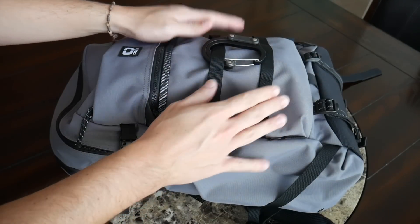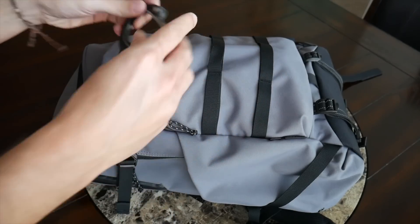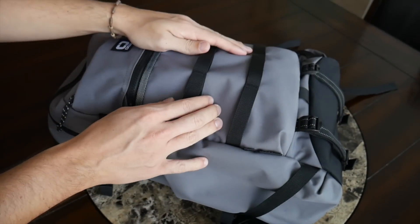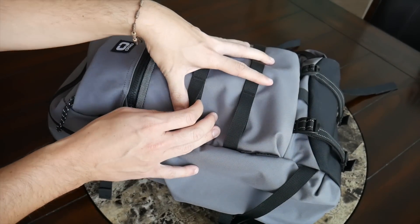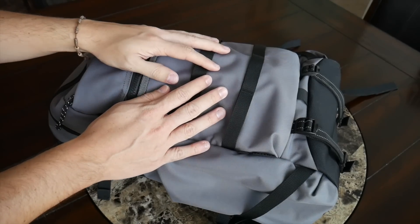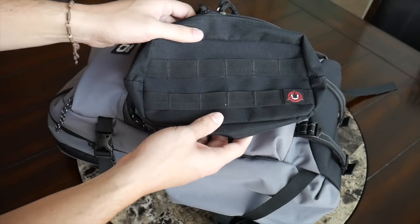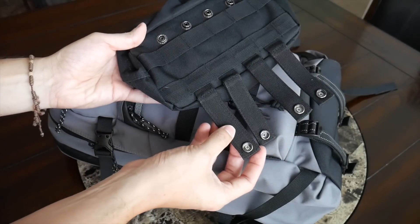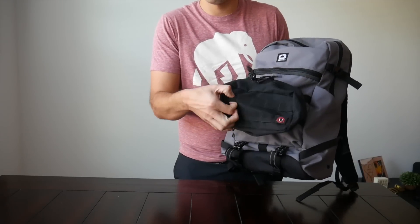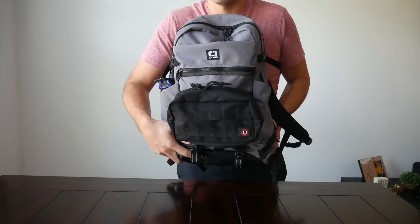The bag has a few rows of MOLLE webbing to clip on additional accessories. What I currently have here is my Hero Clip, which I use to hang my bag off the ground. OGO also sells a few accessories meant to pair with this webbing to expand the capacity of the bag — they have some detachable pockets you could use to hold electronics. One thing I liked is that it's compatible with other MOLLE accessories I currently own, such as this pouch from Orca Tactical. I was able to easily attach it using the webbing and it holds on very securely to add extra pockets, and if not, I can take it off and keep a cleaner look.